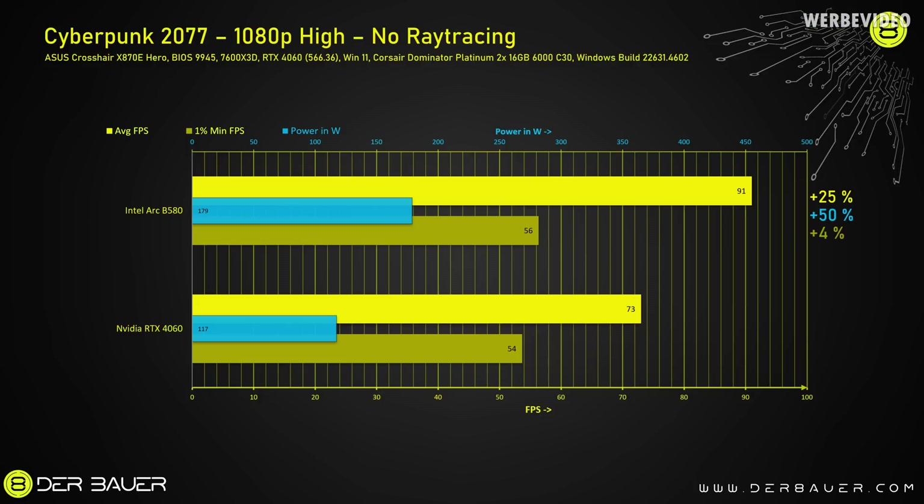I also had the opposite scenario in a different game: Cyberpunk 2077 with 1080p resolution without ray tracing. In this scenario, the B580 was 25% faster on average, while it was only 4% faster in the 1% lows. But it also consumed again much more power — 50% more, at a total of 179 watts. Still, this looked pretty promising.